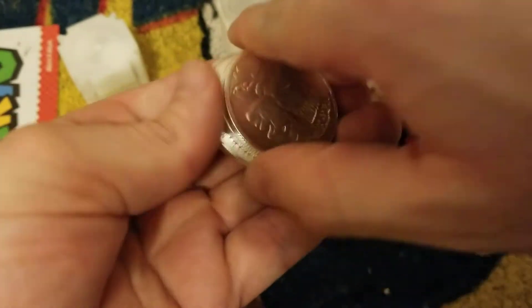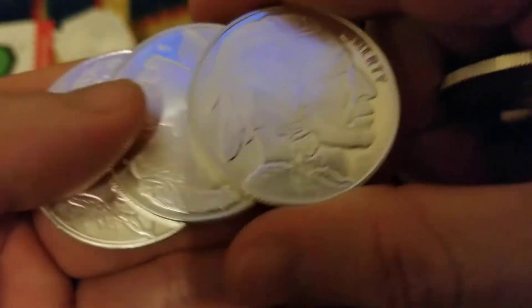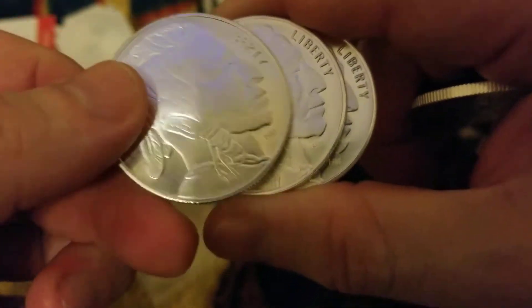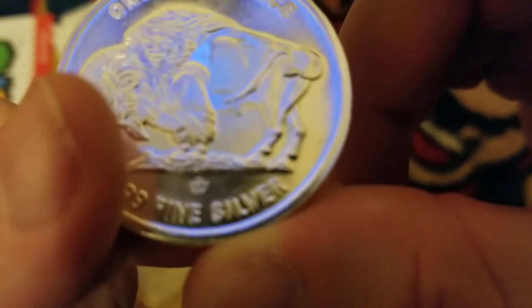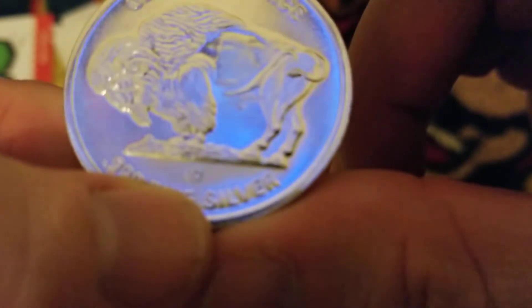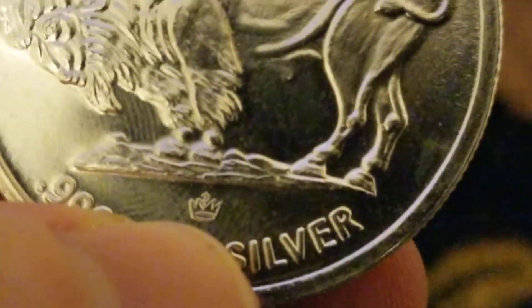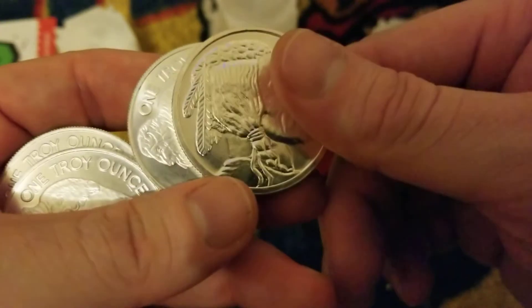Let's get down to the ounces of silver - boom, we got four. I got three more of these HMs - I forgot the name of them, sorry - but they're beautiful. That's NPM - yep, there you go, NPM. So I was happy to get one of those because I don't think I've ever had one.